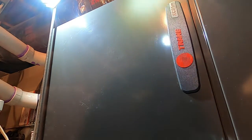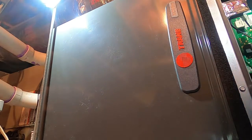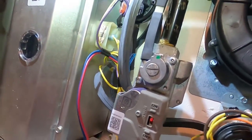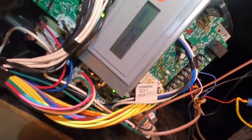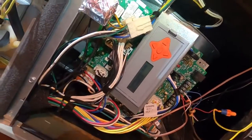Those high limit faults indicate to me that these modulating furnaces — which run just like the XV variable speed system with a modulating gas valve — need their pressures checked. We're going to go through and double-check the pressures using the test menu and the gas pressure setup, which I'll show you how to do.